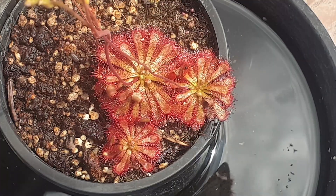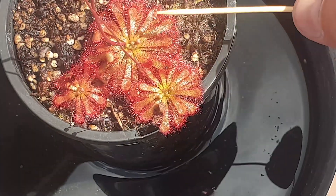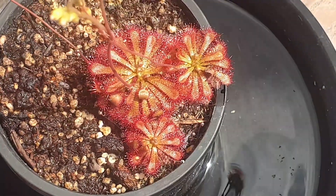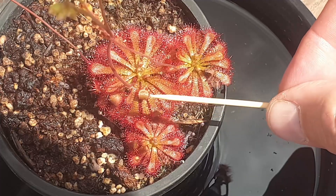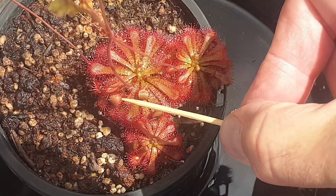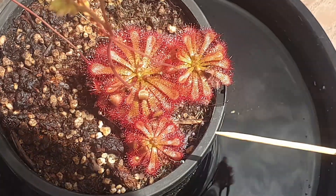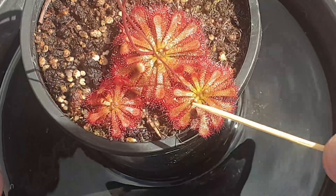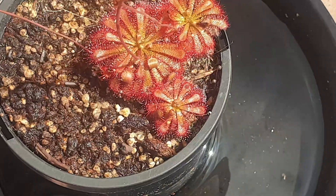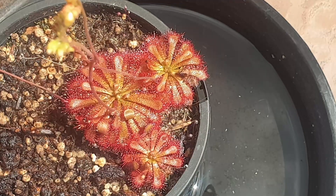There are many species of sundews, all with their unique shaped leaves, colors, and forms. This one here in particular is Drosera spatulata, because the leaves look like spatulas. For this particular species, it helps to capture prey with the leaves folding upwards, as you can see here, and eventually that will help to digest whatever it's caught. There are other species which use this technique, but this one in particular uses that curved upward motion of the leaves.